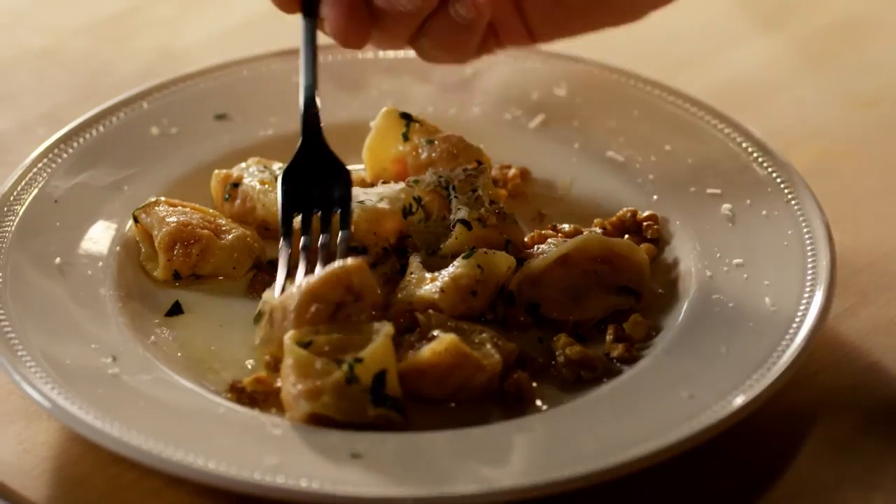And the sauce — so simple to make. This is a delicious primo.